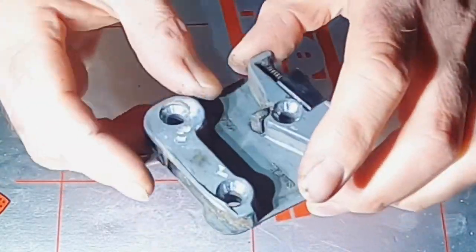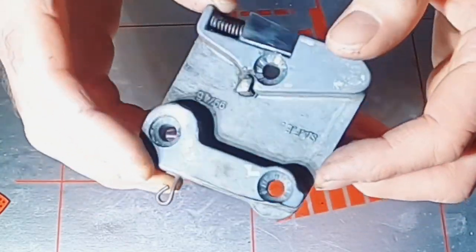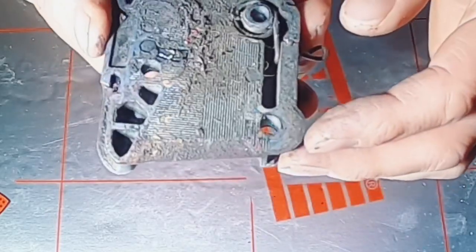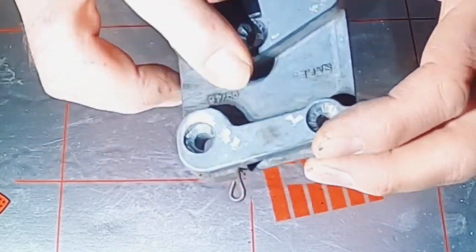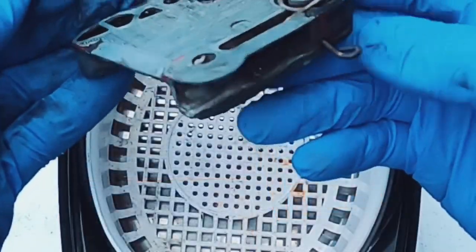Now I've got it removed, there's a lot of grime and dirt in here. This is a good component to put in an ultrasonic bath along with some other components, and it will come up really well — get a polish and clean up. It's just aluminium; re-grease it, take the spring out and give it a good clean.